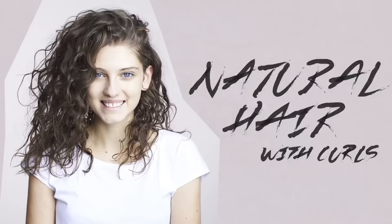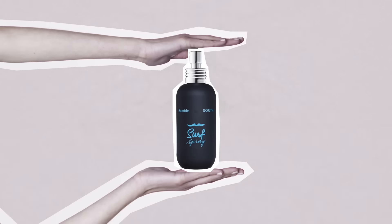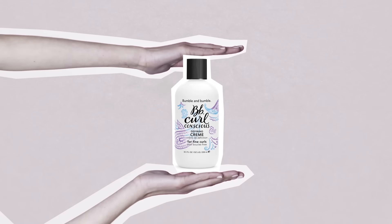Today I'm going to create the natural hair with curls look. 2016 is the year to embrace what mother nature gave you. For this look you will need a leave-in conditioner, a beach spray, and a curl cream or curl enhancer.